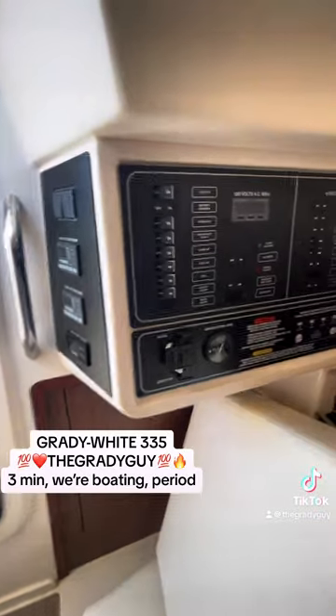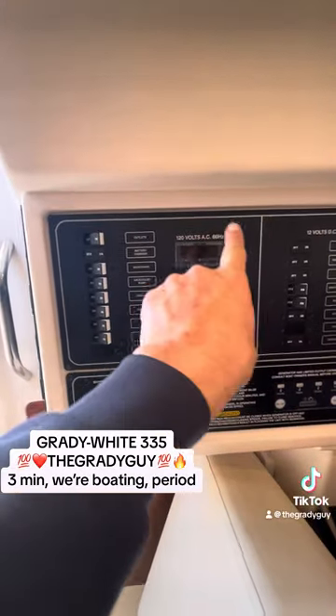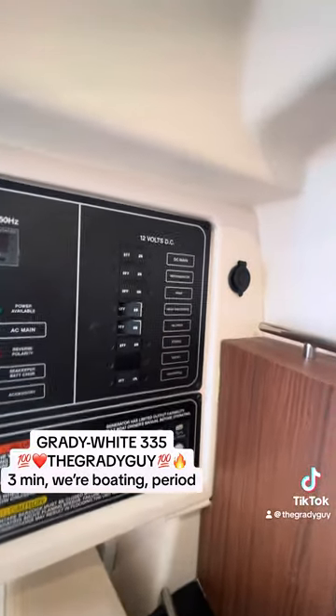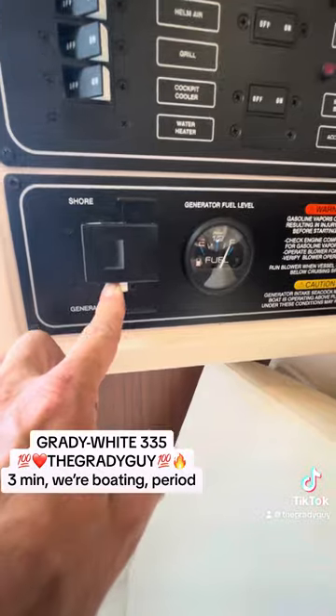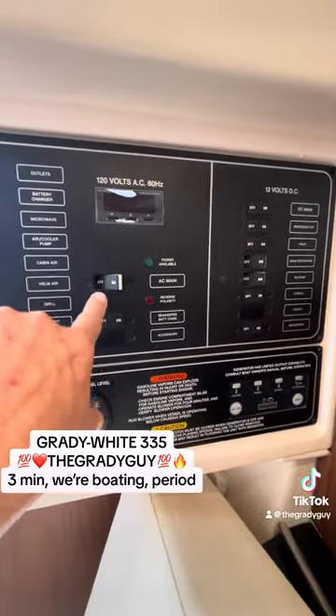Here we are down here. This is a basic switch panel like every other boat. You have the 120 volts here, which is your shore power or your generator. And you have your 12 volts here, which is the batteries on the boat. You have two selectors here, just like your big boat — shore power and generator. It's set on generator. I have everything off, even the AC main off.